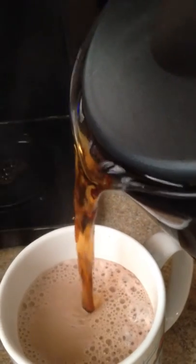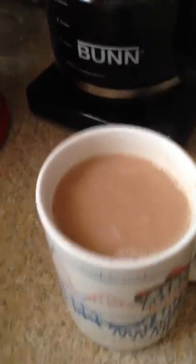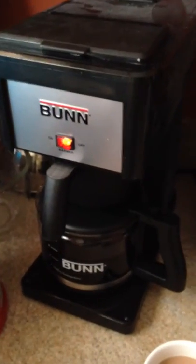I should have waited maybe ten more seconds, oh well. There it is — I'm excited about this, I love this coffee, good stuff. Thanks for subscribing to my channel, more product reviews coming at you. It's hot, good stuff. You guys have a Merry Christmas and whatnot.